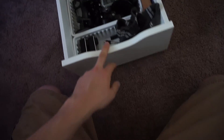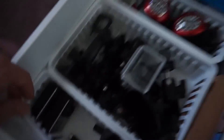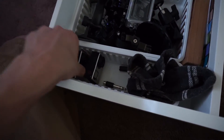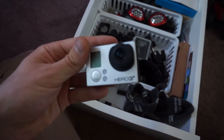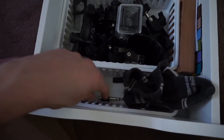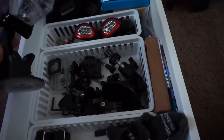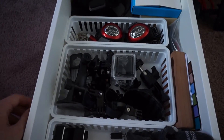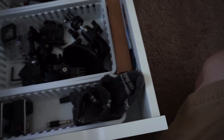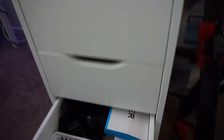Last drawer — we've got two GoPros: GoPro Hero 4 Black and GoPro Hero 3+ Black. And in here we have tons of GoPro stuff — all my mounts, parts, and accessories. I keep some of my little product boxes in here too.